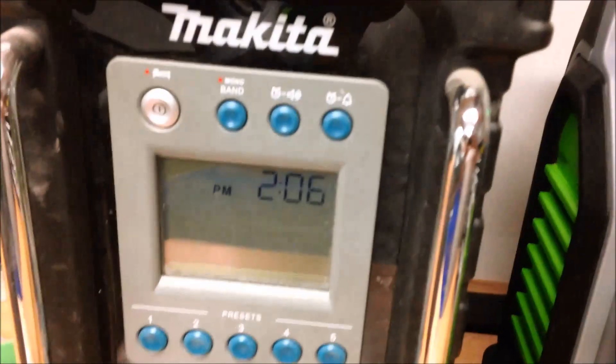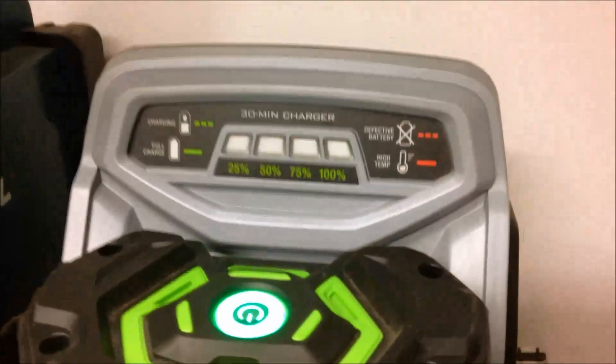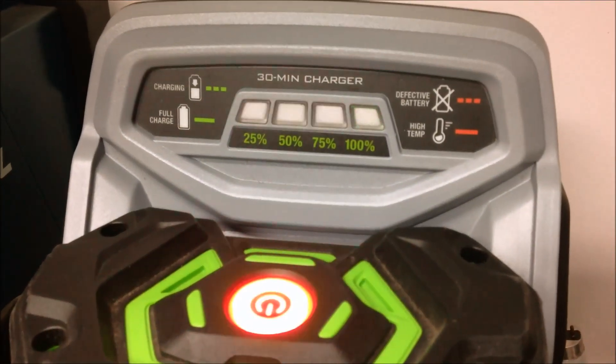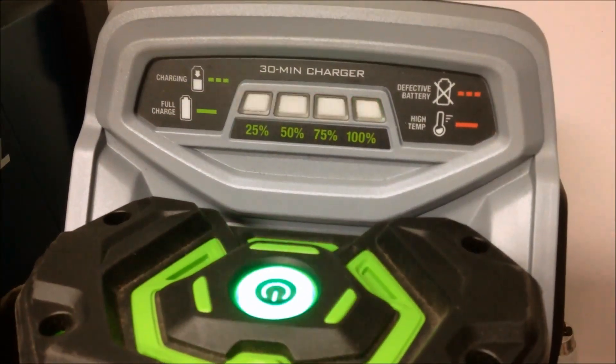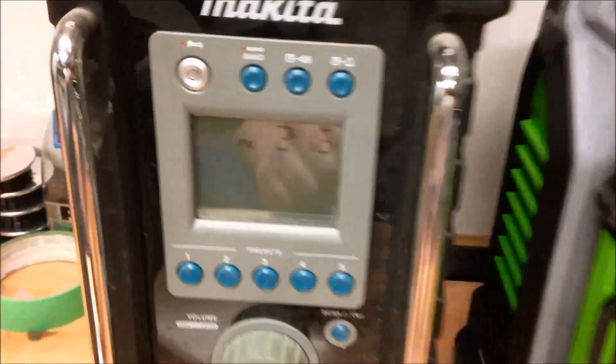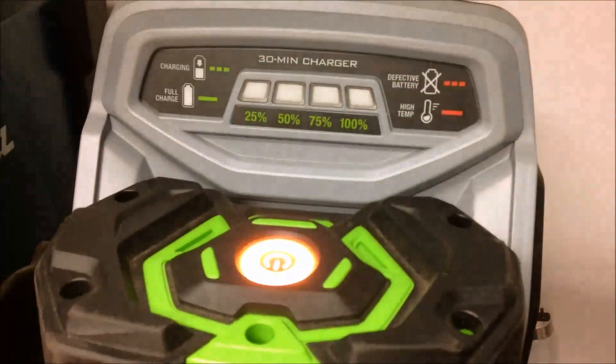At 2:06 PM, so about 15 minutes of charging in, we can see it's up to about 75% charge. So 15 minutes in, we're probably a little over halfway done. At 2:16, so 25 minutes in, the charger is working on 100%.